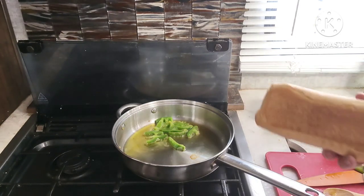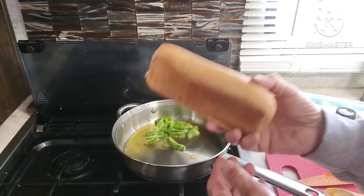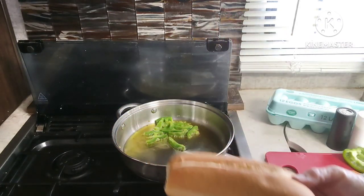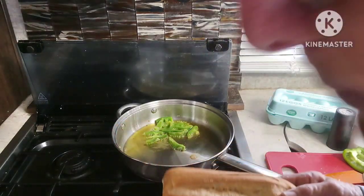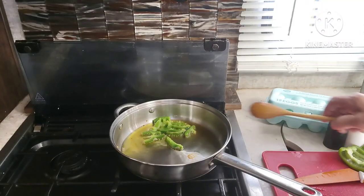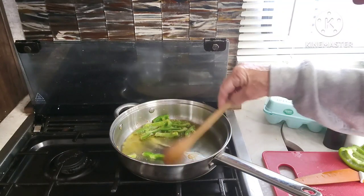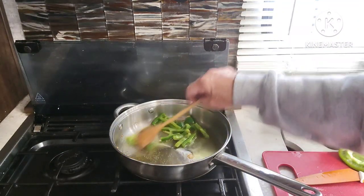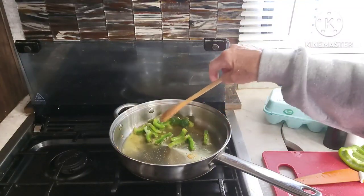While I'm waiting for the peppers to soften, I'm going to take this slice of Italian bread — I'm not going to slice it in half. I'm going to put it in the oven just to get the bottom and the top a little crusty. It's not easy to find true Italian bread in Arizona, where I'm located anyway. It's a pretty small area; they don't have specialty stores.